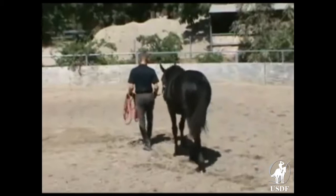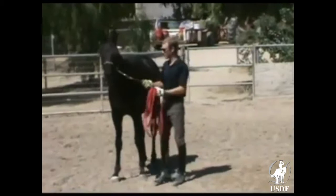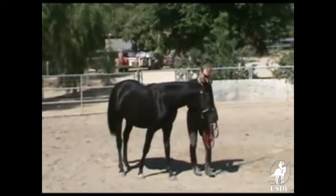The horse already starts to pay attention to the handler's body language, and is confident with the handler. He does have a stud chain on him — colts can be really frisky. We do have a chain, because otherwise you end up with a big fight, as he can take advantage.